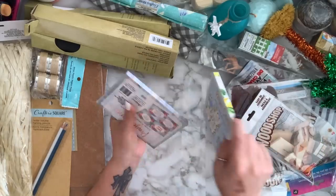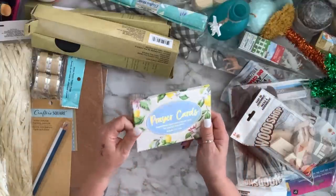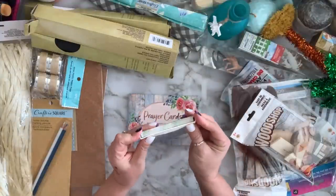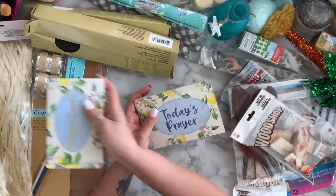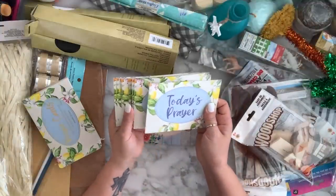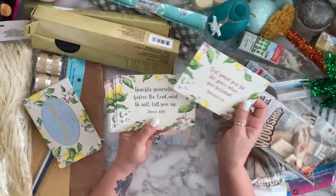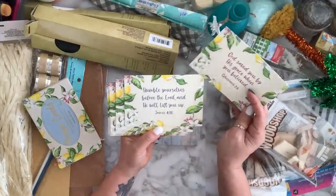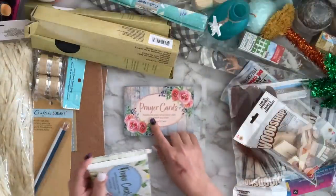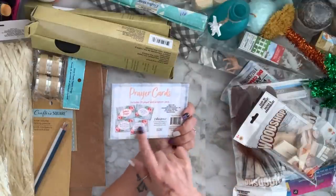I found these prayer cards and grabbed the two styles I liked — you get 20 cards in each pack. I'm thinking about starting a Bible journal since I'm going to be baptized at the end of May. The front of all the cards are the same and the back has scriptures. I like both patterns.